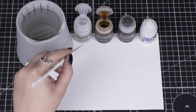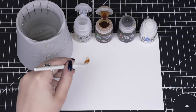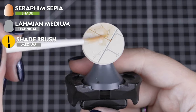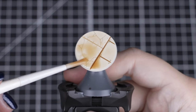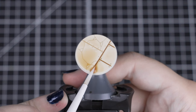We'll start by mixing one part Seraphim Sepia with three parts Lahmian Medium for a very light shade. We'll be applying this all over the base with a medium shade brush, working in small circles. This just helps the shade settle down in all of the small cracks and details. If it looks a little too heavy in places, you can dry off your brush and gently soak away any excess if needed.